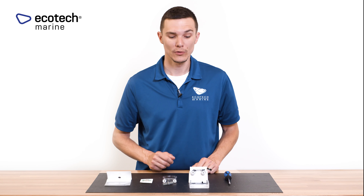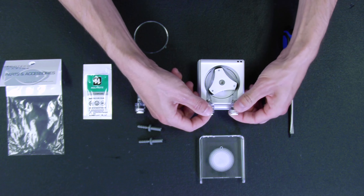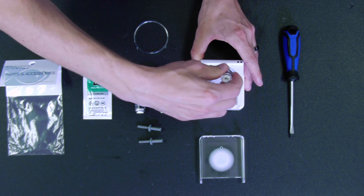Once you have the retainer removed, it's very easy. You're going to grab the bottom portion of the VX-102 connector and just work it out and around the roller assembly.